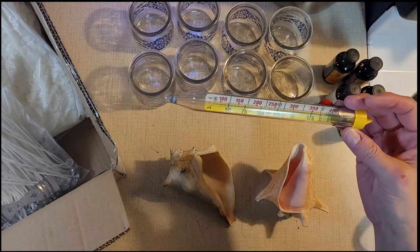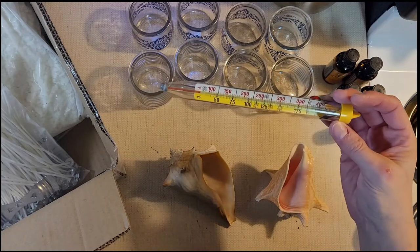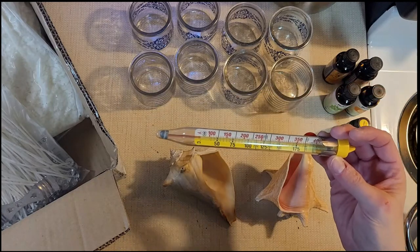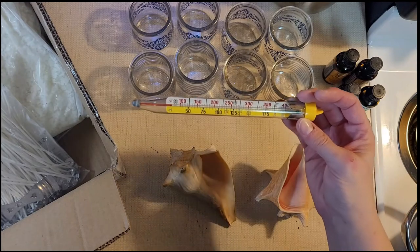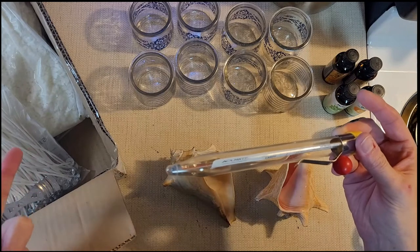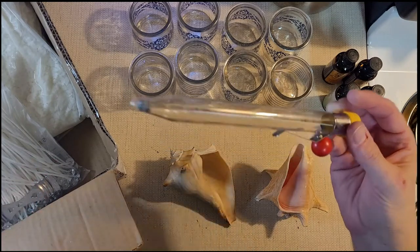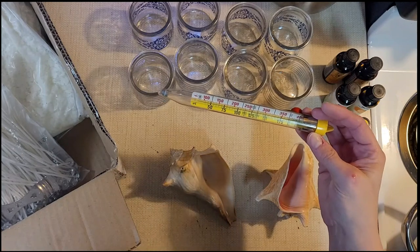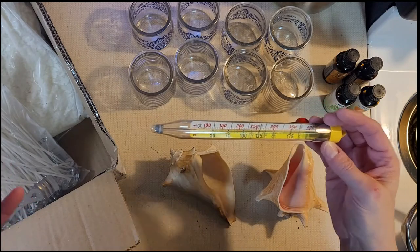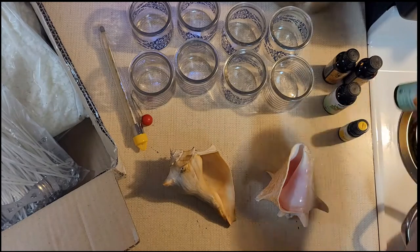I also have a candy thermometer — it works for this as well, though if you want to use it for candy again you have to clean it really well. This is soy wax so I'm not too concerned. This kit did not come with instructions; if you go to Amazon where I bought it, the instructions are under the product listing. It says to heat it to 160 degrees, but if you want to add fragrance or dyes you have to heat it to 180.